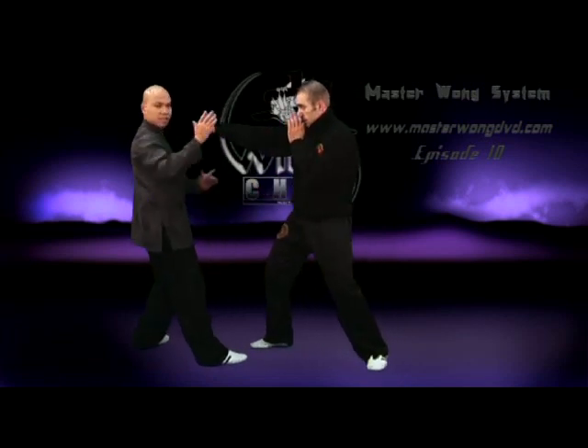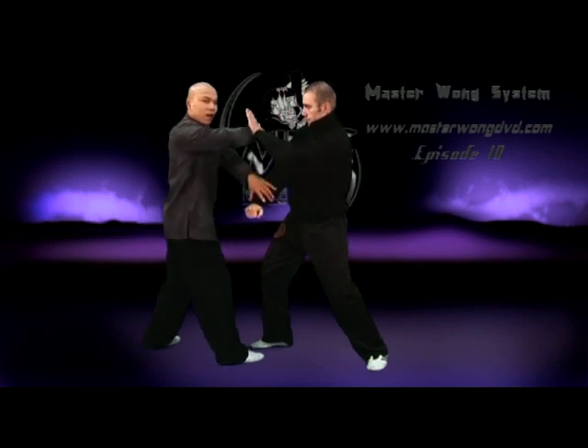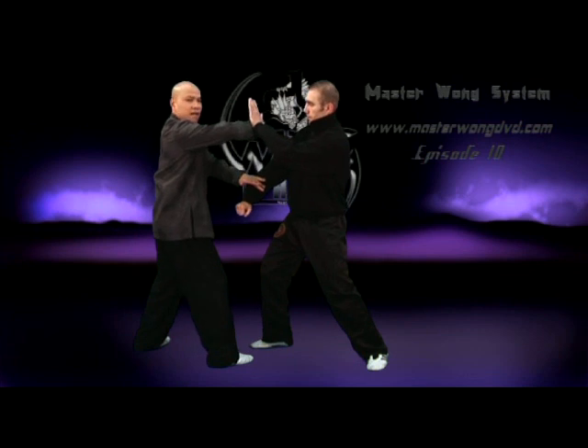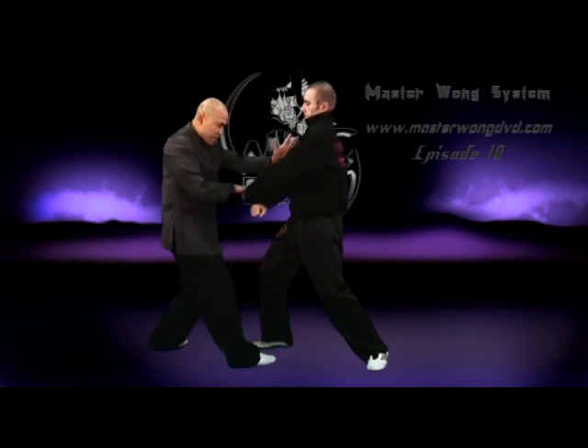Now when you start working with this particular movement, you are learning that this hand is a block from here — block, cross, and drop. That's the whole idea. This one basically boom like that movement, then here straight away at once, and then from here: one, two, three.